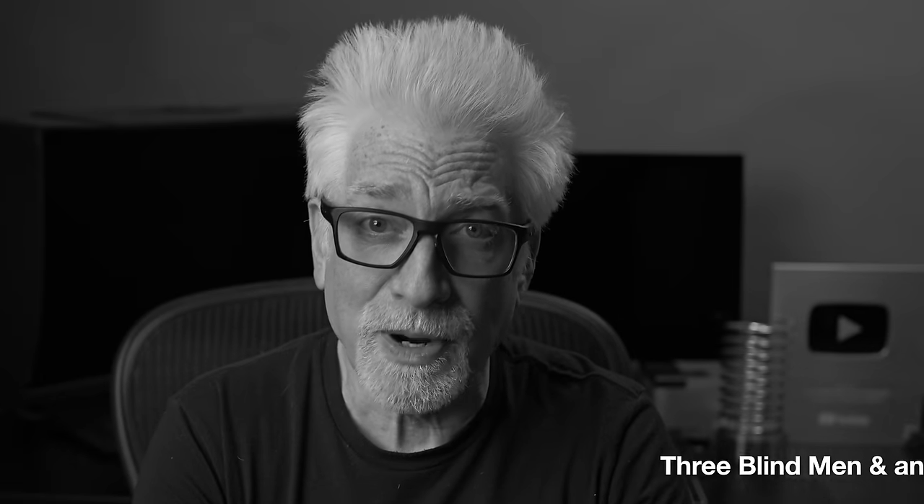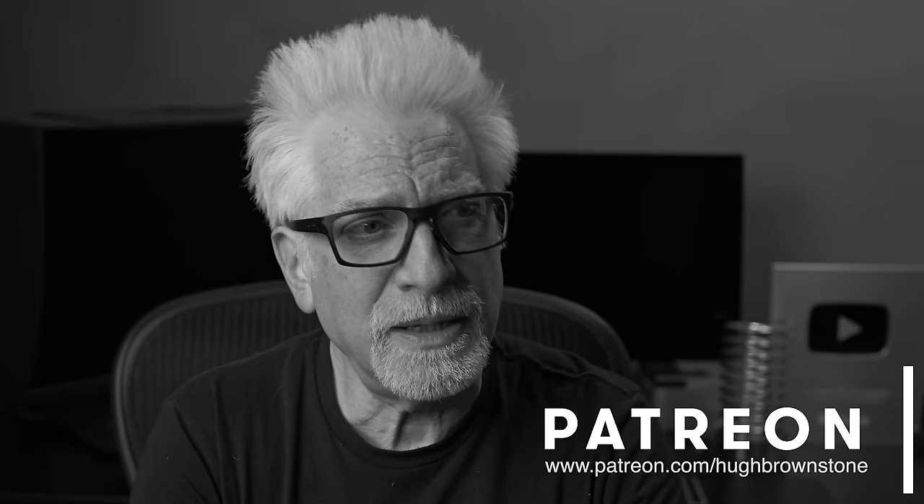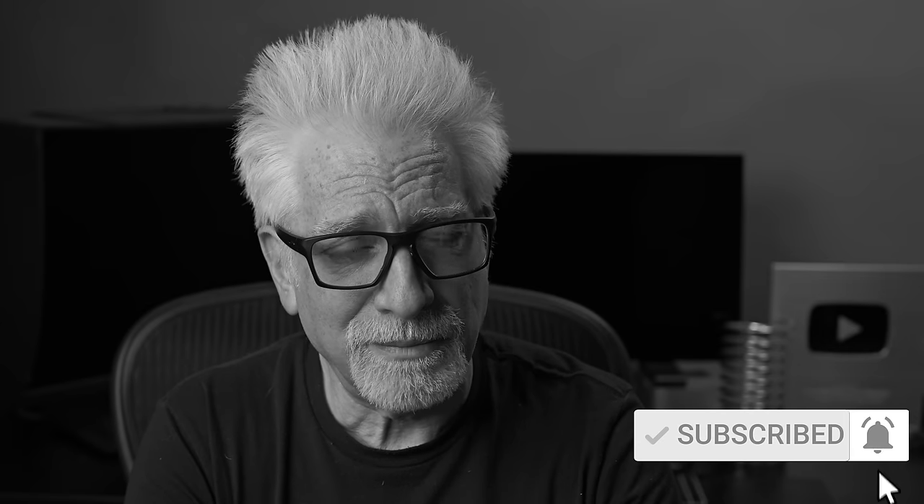Hey everybody, I'm Hugh Brownstone for Three Blind Men and an Elephant. As I saw in my mind's eye — my wallet — flying wildly around the room backwards, deflating to nothingness like a spent balloon, as I contemplated dropping serious coin on a whole lot of Leica gear.